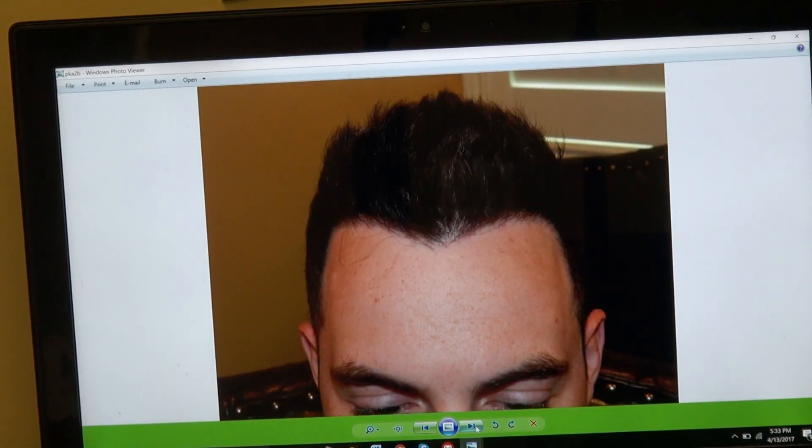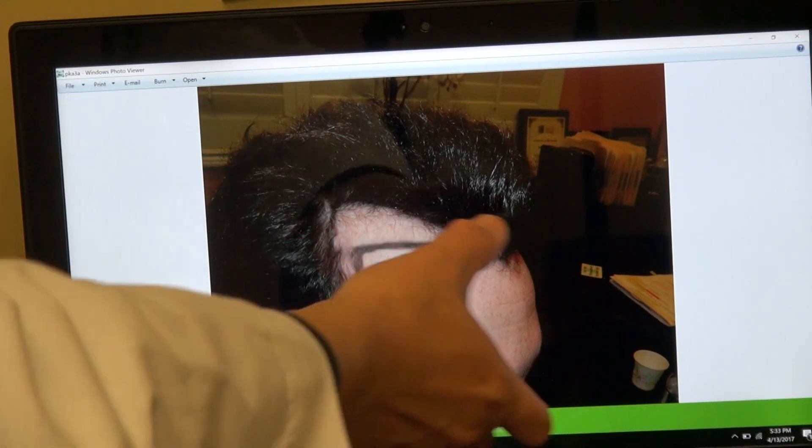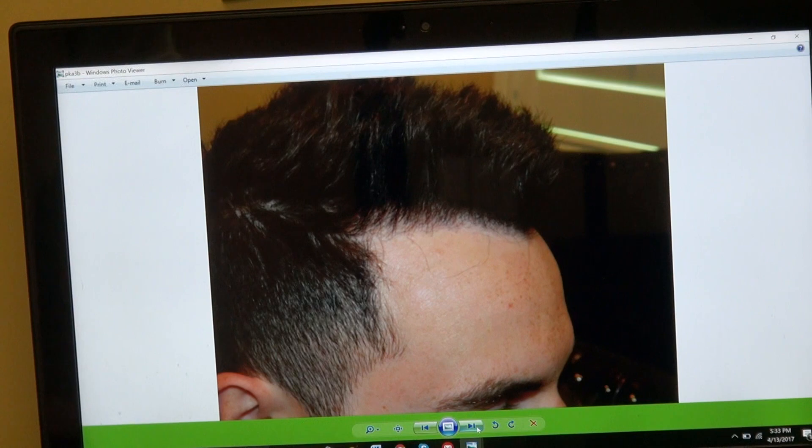That's the front — you see how natural it is. Look at this side, and we brought his temple too. If we don't bring his temple, he has a little wide forehead. Look at that.